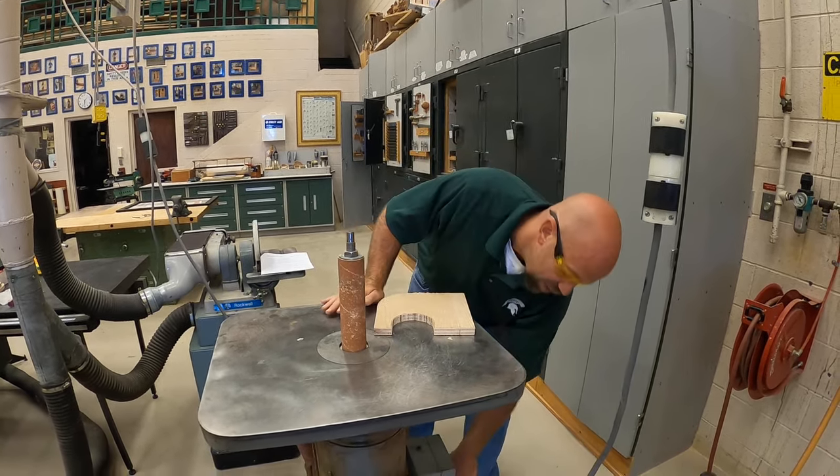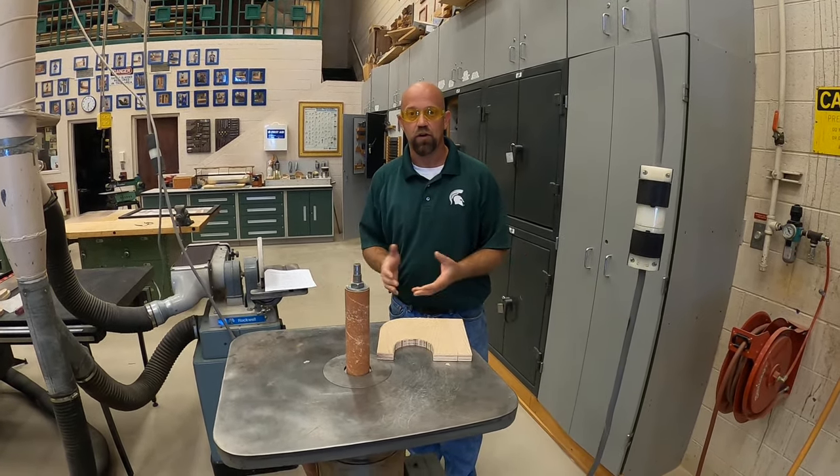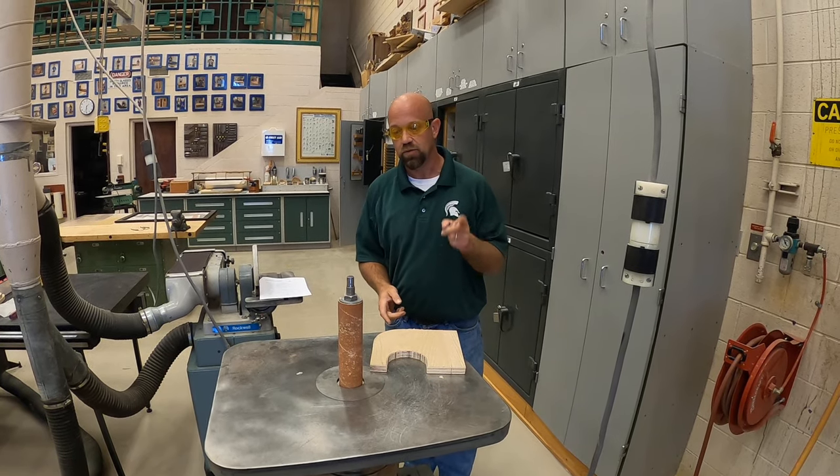So before I start playing around with this machine, the best thing for me to do is lock out the power. I'll go ahead and turn off the power at the power box. Now I'm free to go ahead and make any adjustments that I need to with this machine.